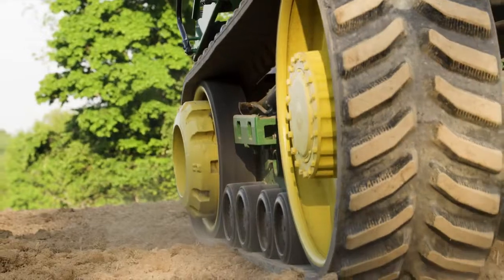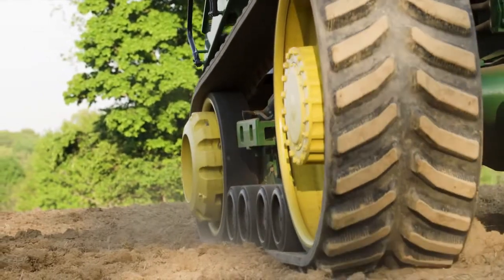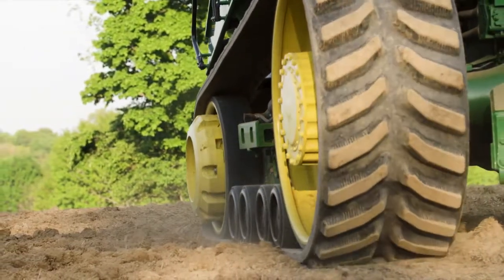Sounds like there's a decent gap in quality then. Right. Since Firestone tracks are one solid chunk of rubber, the strain of rough terrain is spread throughout the entire track, not just focused on a couple of seams where guide lugs and carcass meet. That makes sense — fewer seams means fewer problems.